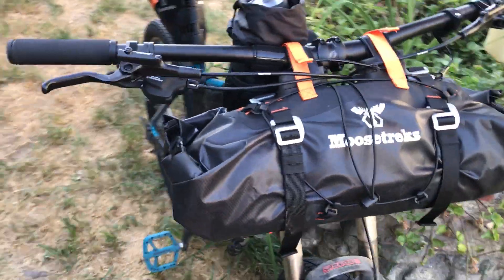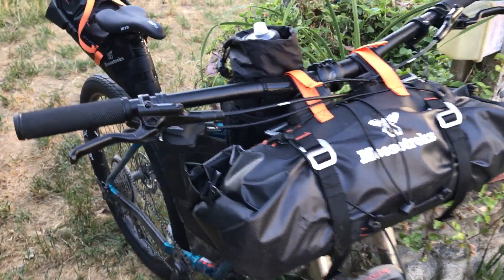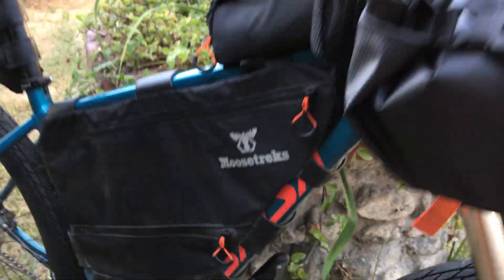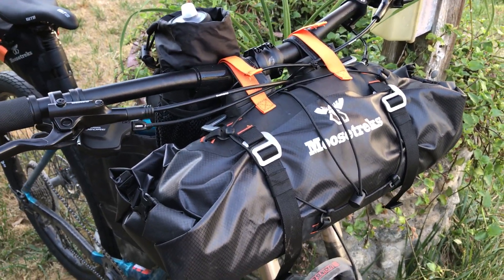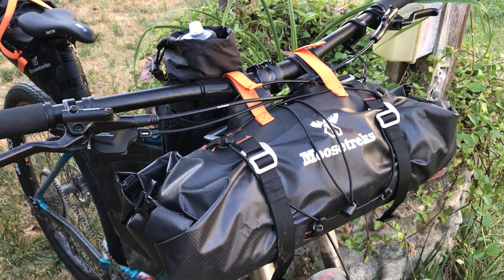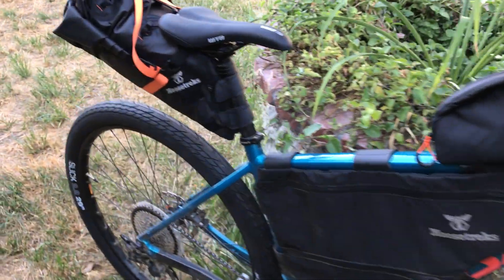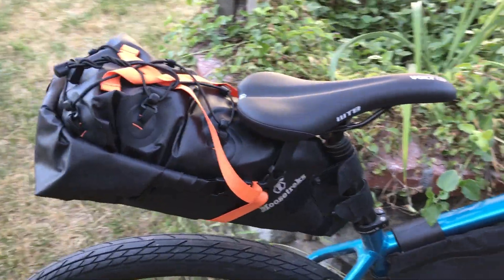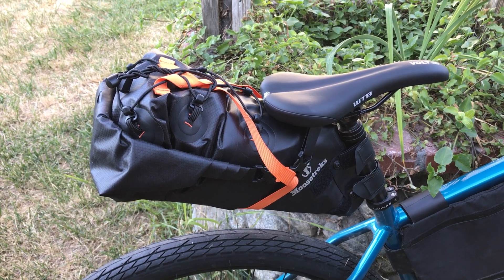Sorry for the noise. The jacuzzi needed to be filtered out, so hopefully this video is usable when I'm done with it. This is not necessarily a review, but an overview or a check of the Moosetrex bikepacking bags all lashed up to my Salsa Rangefinder.